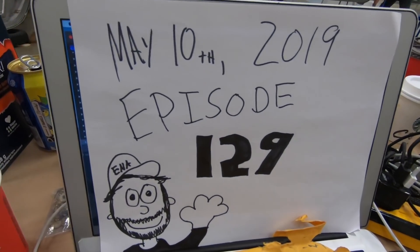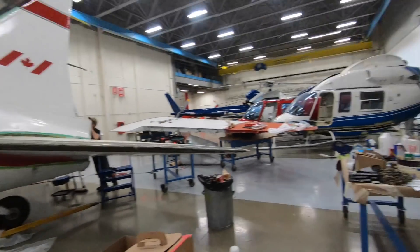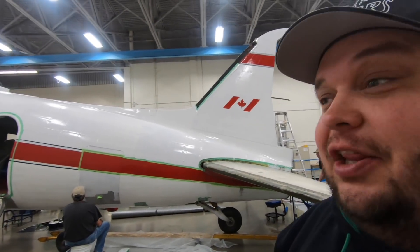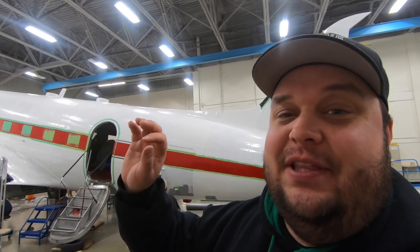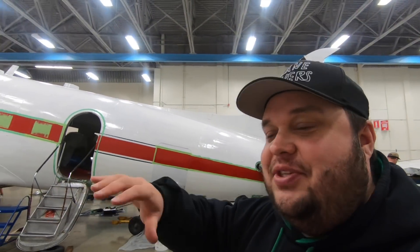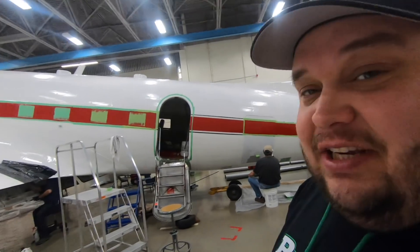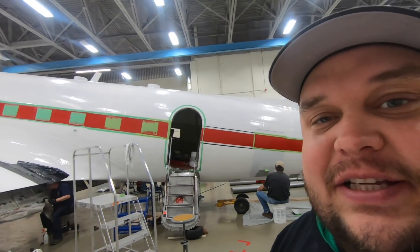Today's May 10th, 2019 - this is episode 129 of Plane Savers. Good morning folks, it is Friday at Montreal Saint-Hubert airport. We got a lot of little things going on today. A huge thank you to Flight Chops for the amazing video yesterday - there's been over a thousand new subscribers. Hopefully you'll continue to join us on our journey, because we only have about three weeks to get this airplane going.